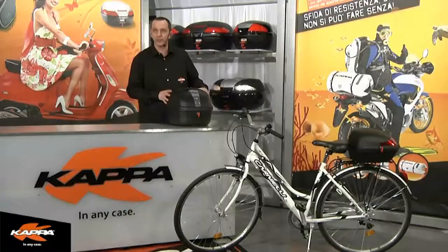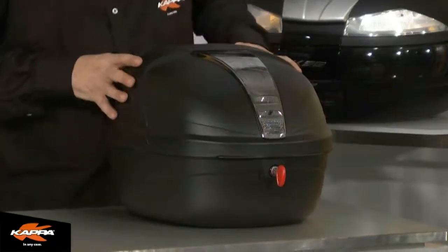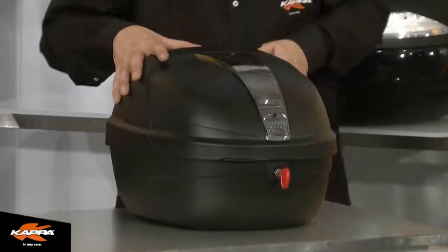Now we'd like to introduce you to the first of two fixed case systems. Here in front of me is the K25 NF — this is a 25-litre case in flat black.